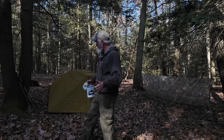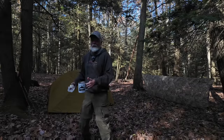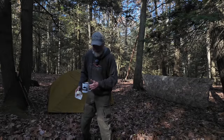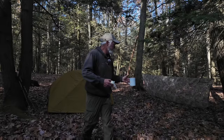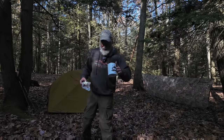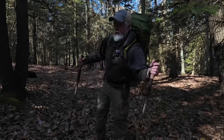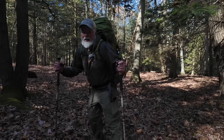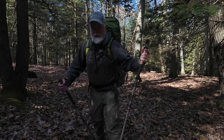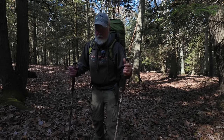You saw me set the tent up — I don't know if you want to see me tear it down, just watch it in reverse. I'm going to finish my breakfast, do a few things. I got everything cleaned up — leave no trace, everything's in my backpack. That was a really cool overnight camp.